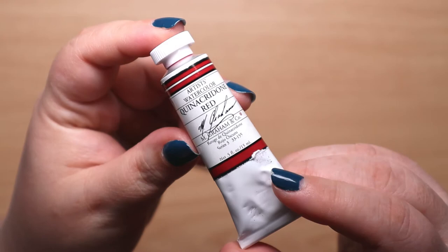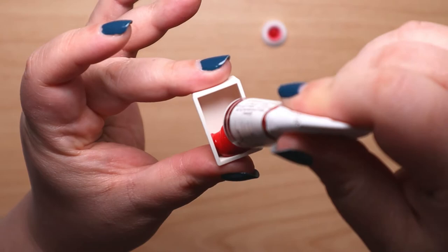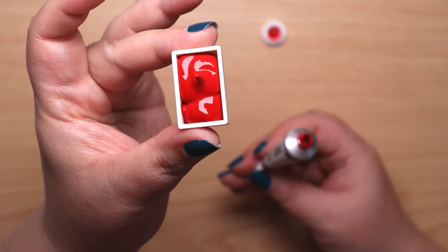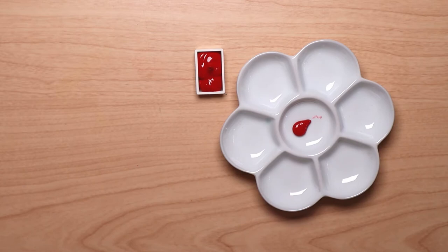At this point, I have 13 M. Graham watercolor tubes, and I am so glad that on my first visit to the artist and craftsman supply, I grabbed an M. Graham brochure. I've referred to that thing so many times over the past year that it's begun to tear at the fold. The colors I want are starred, and each new acquisition gets circled. Their entire watercolor line is like 70 colors, so it's not unwieldy.